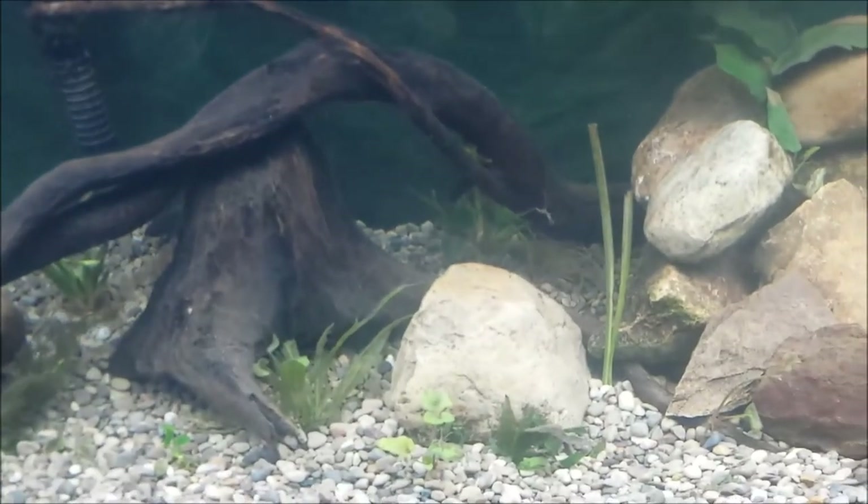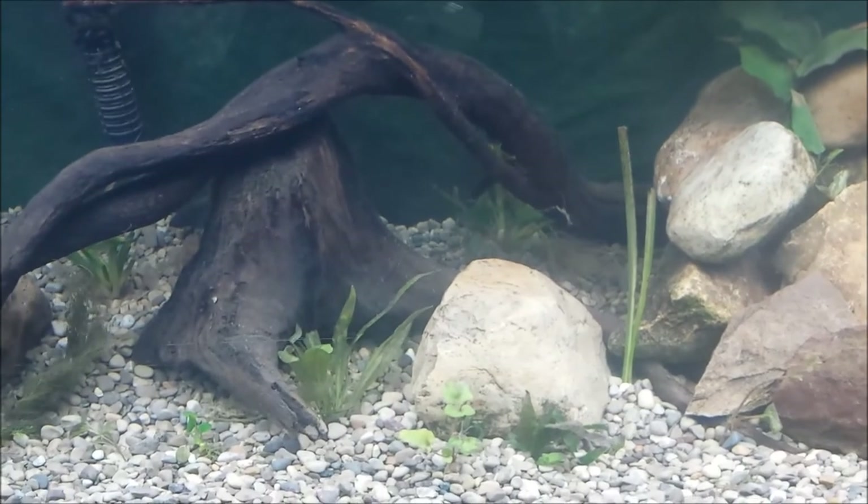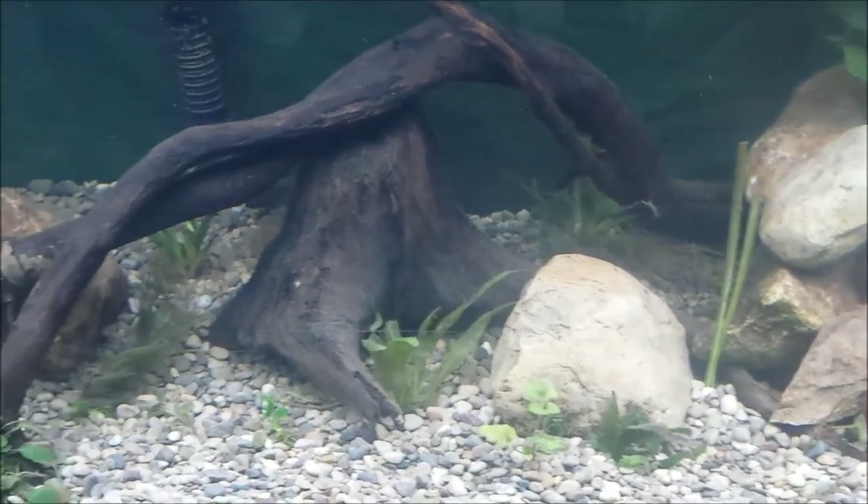I do have some Amazon sword that I cut down in my old tank and it's starting to grow back. So I'm going to leave those in there and let them do what they do — see if they'll come back.